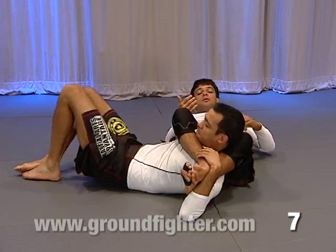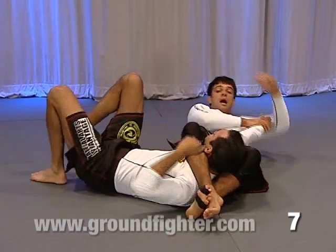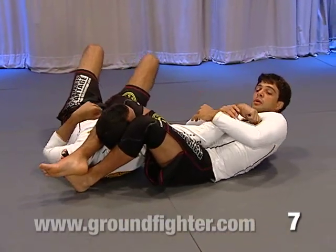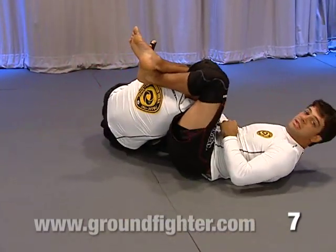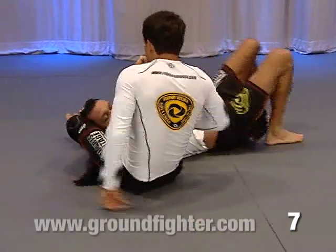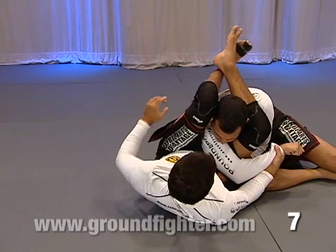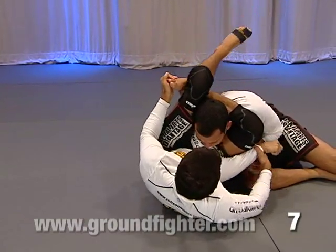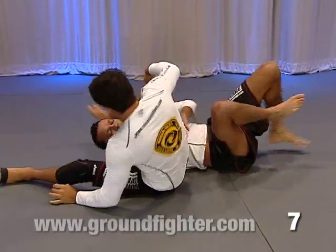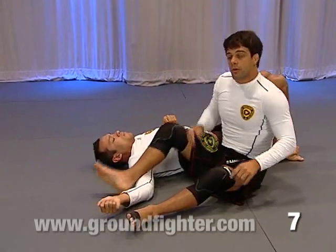If the guy decides to come on top, I let him come. Look — I have his arm here. When he decides to come, I drive his arm to the side. He comes on top — look how I drive his arm to his side. Now look how easy it is for me to lock the triangle and drive his head down. He's going to come inside my triangle — that's going to be pretty easy for me.